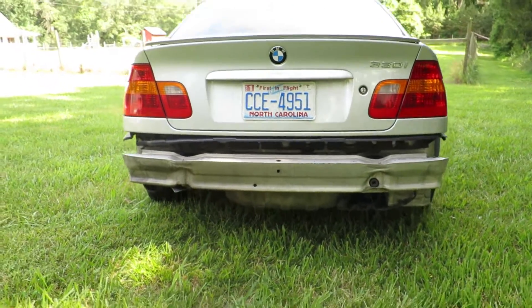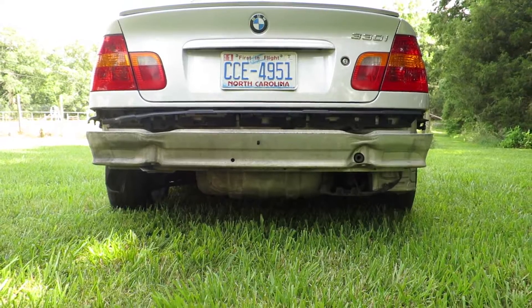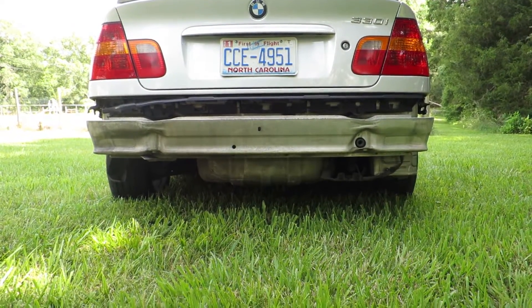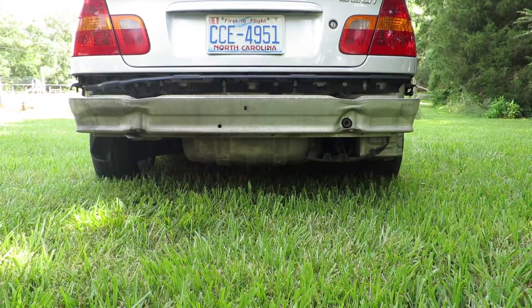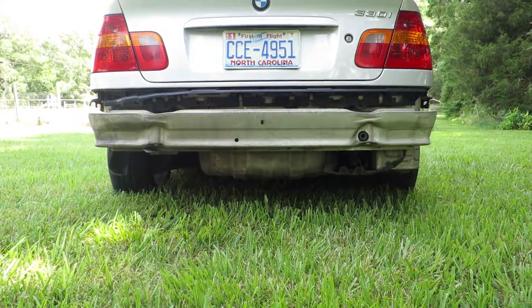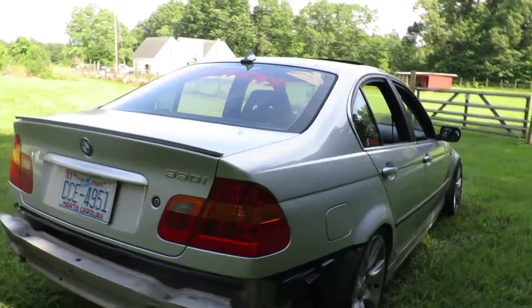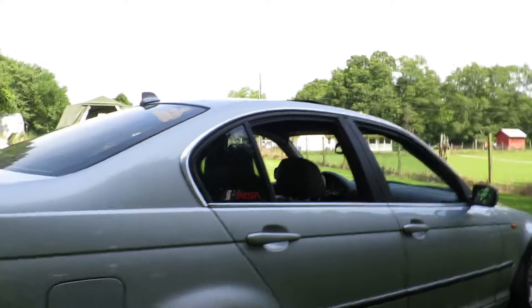Moving to the back — got a nice welded 338 back there. Adjustable camber arms, got those on eBay for $80 bucks. Welded diff was $50 — and I welded it myself, so free labor. I have adjustable rear toe brackets. These are key for these cars, especially when you lower them, and especially for a drift setup.